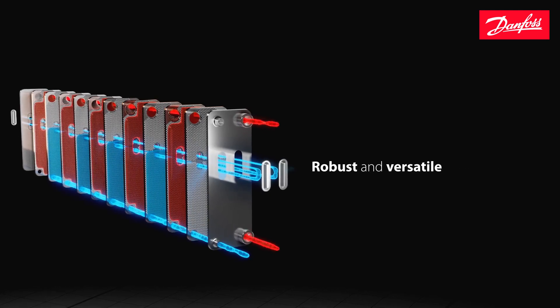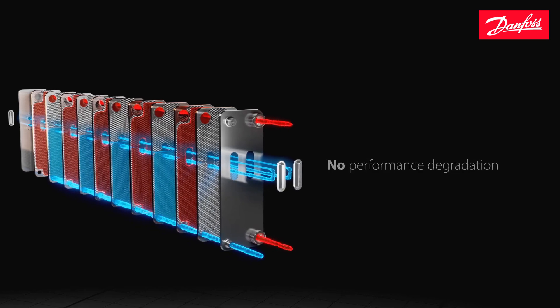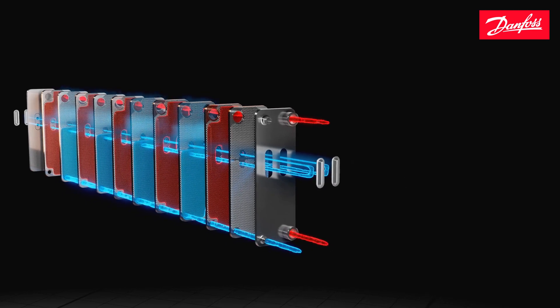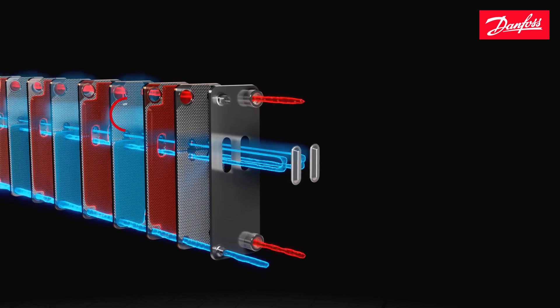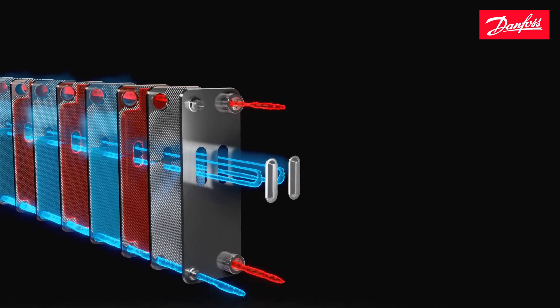This robust and versatile distribution technology means that there is no performance degradation even on part load, and also makes the heat exchanger less sensitive to the refrigerant's connection size. The liquid refrigerant mixes with the already vaporized gases before it evaporates and superheats, and is then finally let out through the refrigerant outlet.